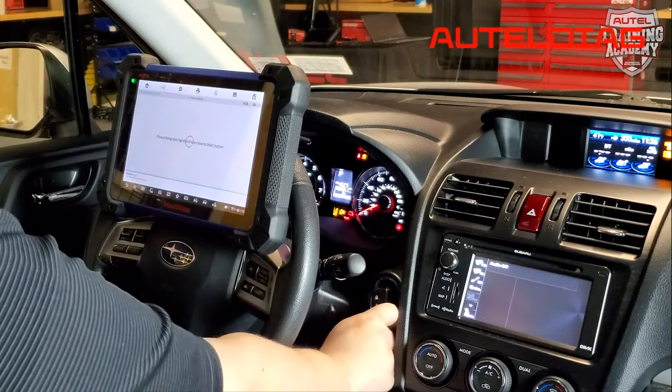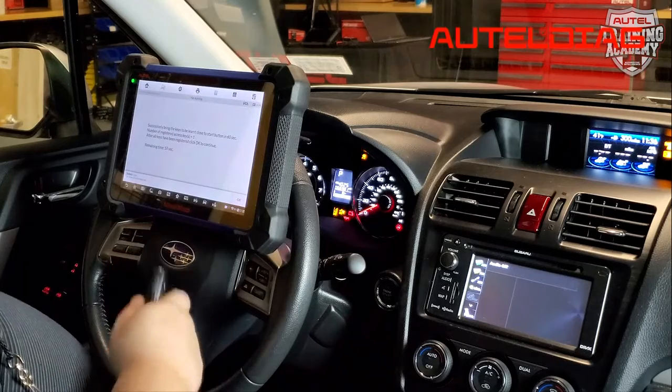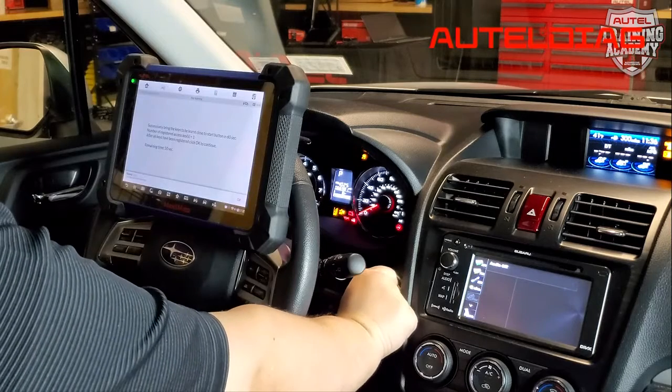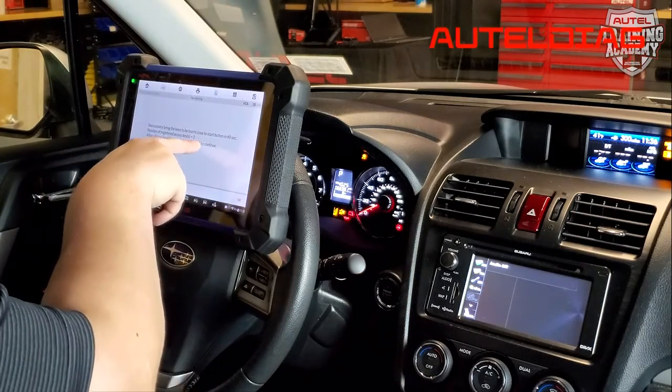Now it's asking us for the registered key to the car. You're going to hear one beep — that confirms that we have the key. And now it's going to ask us, do you have the key fob that you want to add to the car? We do have it here. It's going to say two beeps, and it's also going to tell us how many keys have been added.